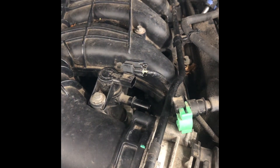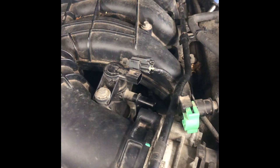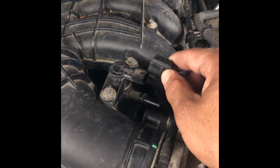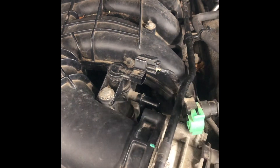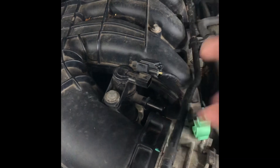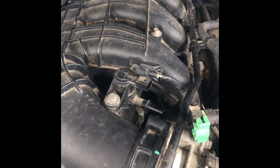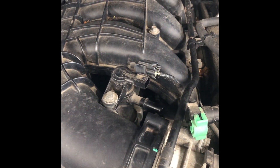If you get a large leak code like that, one quick easy test is to disconnect the electrical connector, disconnect the vacuum hose, and start the vehicle. You can stick your finger on the hole and see if you feel vacuum. If you do, then this valve is bad. You can also stick a vacuum gauge on it for a more accurate reading.